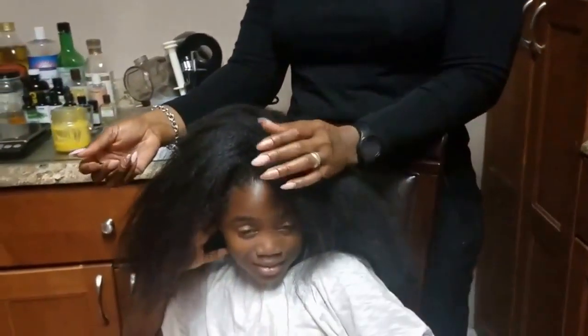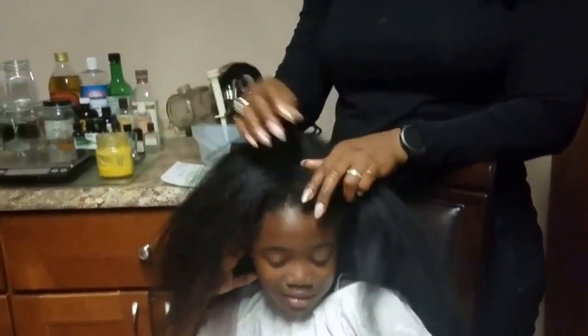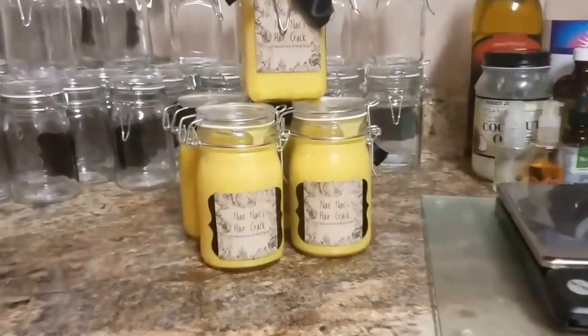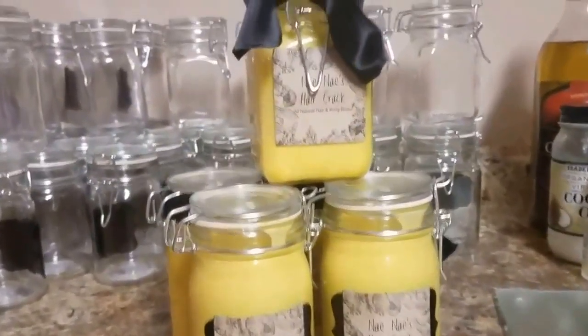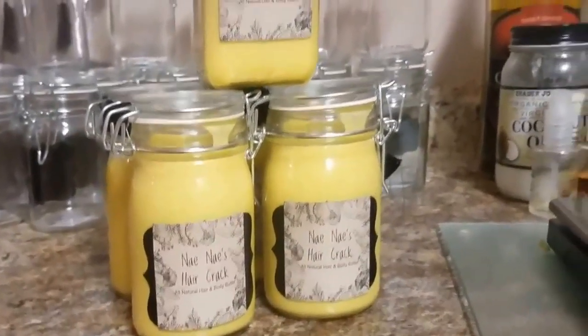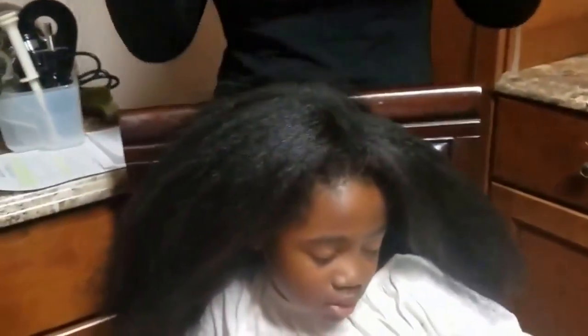It's all-around good for your hair, good for your body — just an excellent product, and I'm really happy with the results. I have another daughter whose hair is pretty much the same length, but they have different hair textures. The six-year-old is like a 3B/3C, and the eight-year-old is more like a 4B/4C — a lot of shrinkage, soaks up oil really easily. This product really helps with managing and moisturizing their hair.